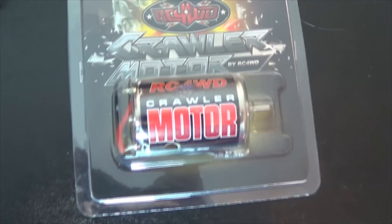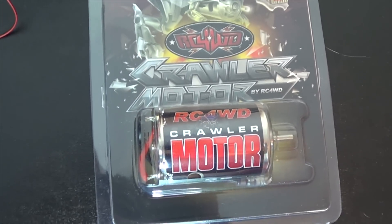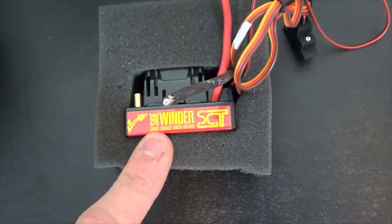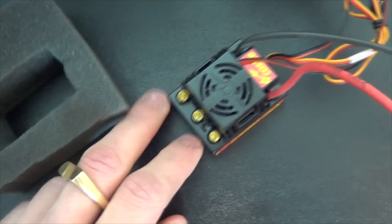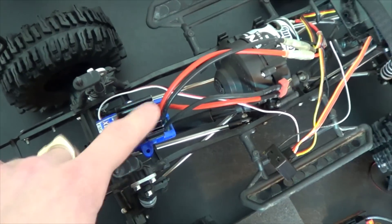I bought a 35-turn RC4WD crawler motor as well as a Sidewinder waterproof ESC. Now this is a brushless ESC, but I have the Castle programming card where I can set it up for brushed setups only. So I'm going to be doing that and I'm going to get a lot more power than I have from this.